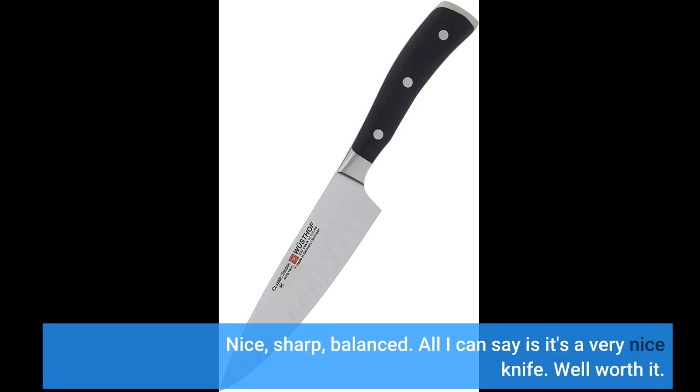Nice, sharp, balanced. All I can say is it's a very nice knife. Well worth it.